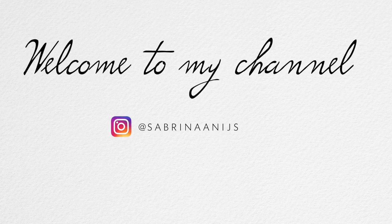Hey guys, welcome back to my channel. So for today's video, it's going to be a MAC video. I'm back with my MAC videos again.